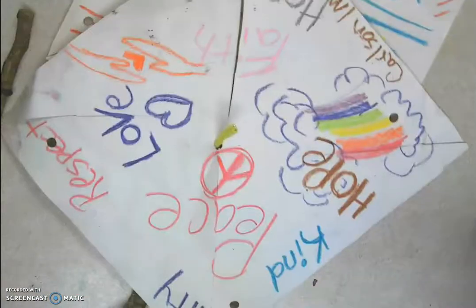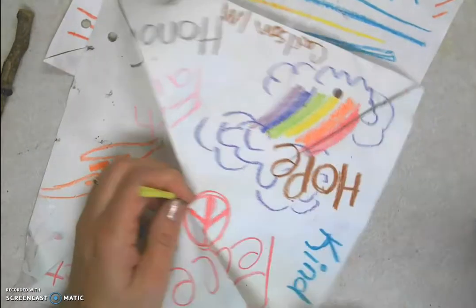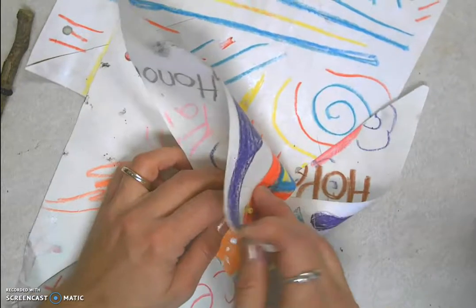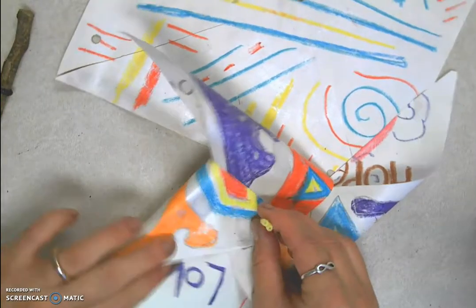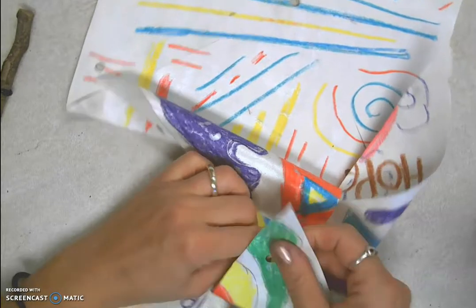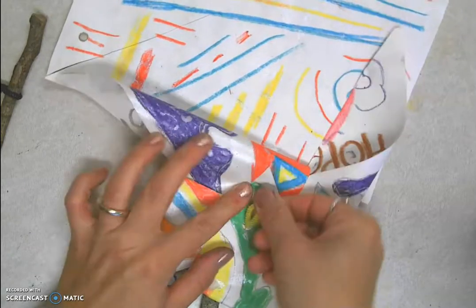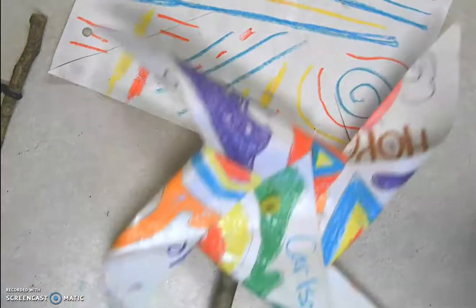I put holes in all four corners. What we're going to do is bend that corner over the pipe cleaner and put the pipe cleaner through the hole — do that for each of the four corners. When we get to that last corner, we are going to roll over the pipe cleaner so it's bigger than the hole, and then the pinwheel stays put together.